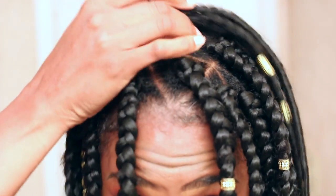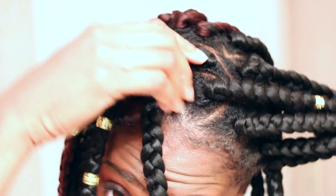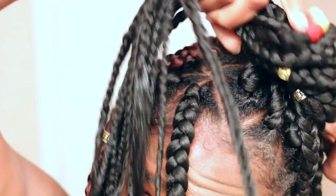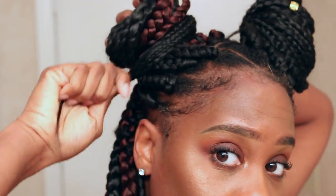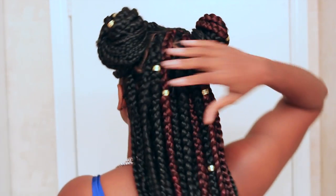On to the next style — I'm going to be creating two space buns. I'm going to try to even out the braids on each side, and then it's really simple: just like I did the one top knot, I'm going to do two top knots, one on each side of my head. I'm just going to twist my hair into a bun, wrap it, and tuck it, and do the same thing on the other side. Space buns are really in right now — they're cute, trendy, and playful, and you can jazz them up as well.